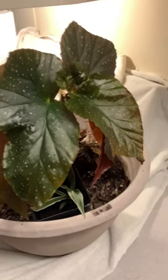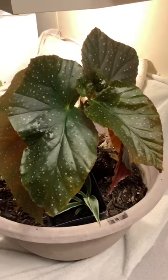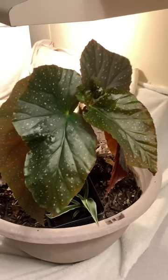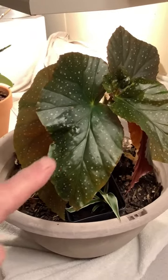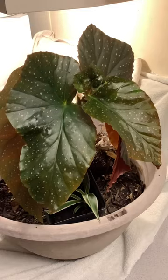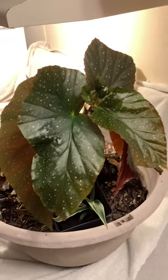I got this spotted leaf begonia that I had outside all summer, and the other day it grew this new leaf. The wind kind of bent it a little bit, but I brought it in. I was worried about it being so dark because I don't have any sunny windows.